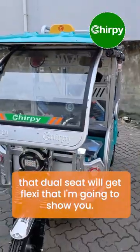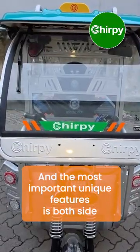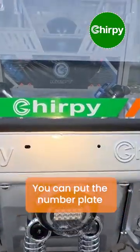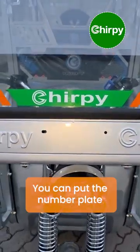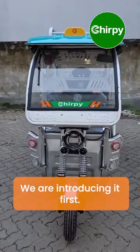The most important unique feature is that both sides have the Chirpy logo, and in the center you can put the number plate. Before, this was not offered by any company — we are introducing it first.